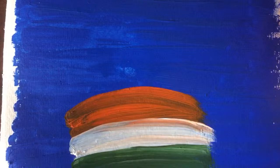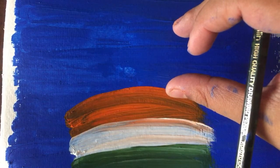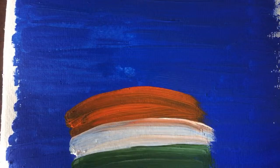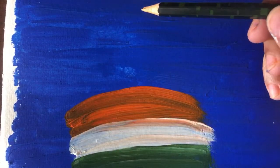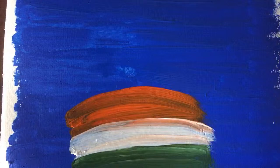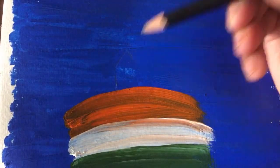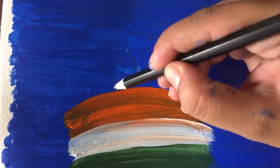Why are we doing the surface blue? Because I want it to be a silhouette painting — I'm going to draw the Taj Mahal as a silhouette over the blue background. Starting to draw the Taj Mahal now. Take a dark pencil if you need to since it might not show up on the painted paper. You might have to press a little bit to get your pencil marks to show, but that's not a problem.